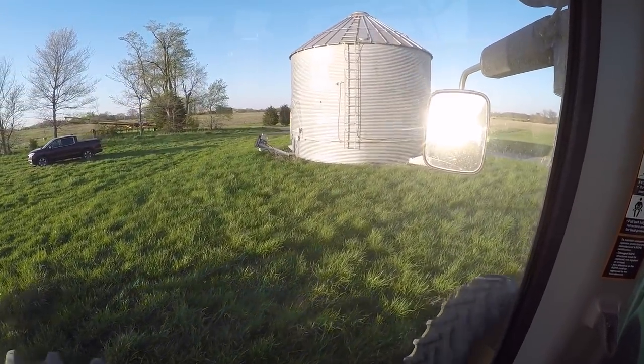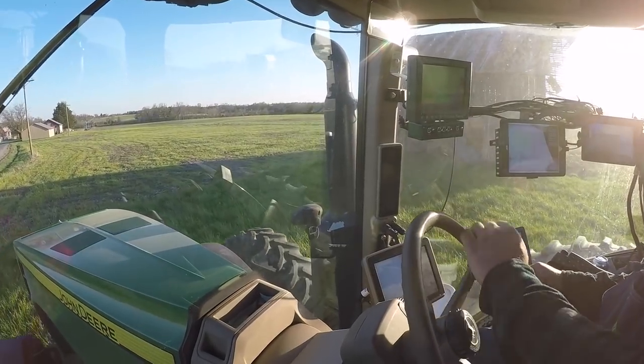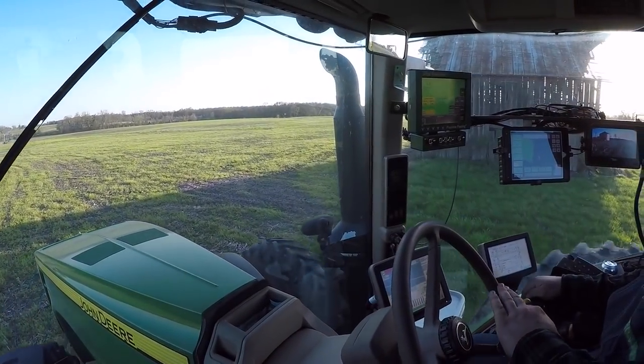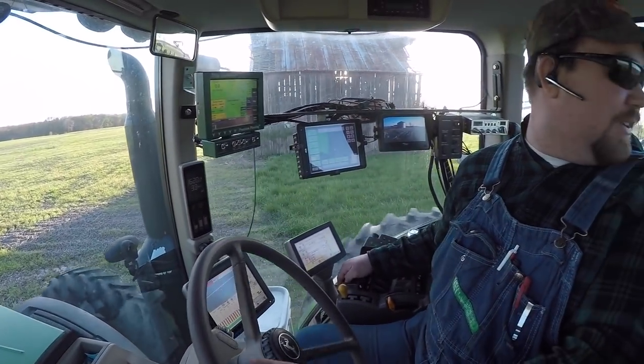This is the little barn lot we've got here - there's a grain bin. Eventually we're going to tear that old barn down. Or if we wait long enough, it may not need to be torn down - it may find its own way down.